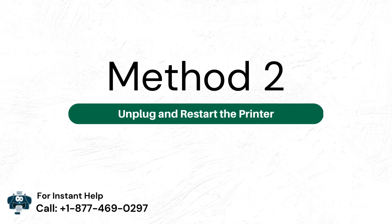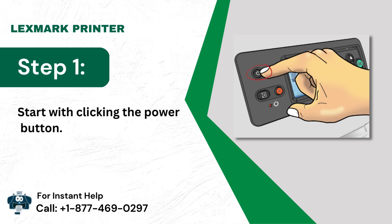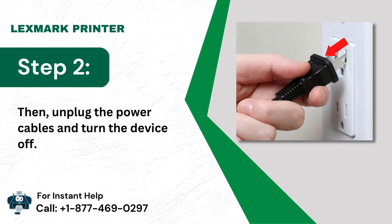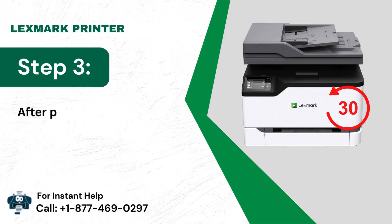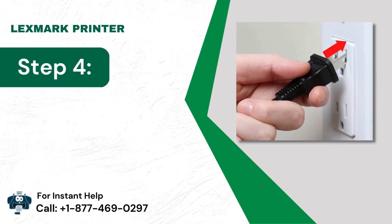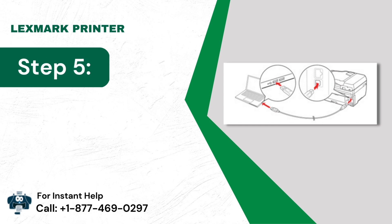Method 2: Unplug and Restart the Printer. Step 1: Start by clicking the Power button. Step 2: Then unplug the power cables and turn the device off. Step 3: After powering it off, wait for at least 30 seconds. Step 4: Next, plug the power cables back in. Step 5: Now turn it on and connect to the USB or network.